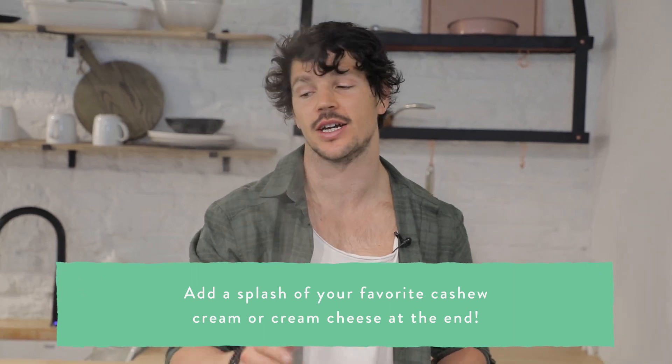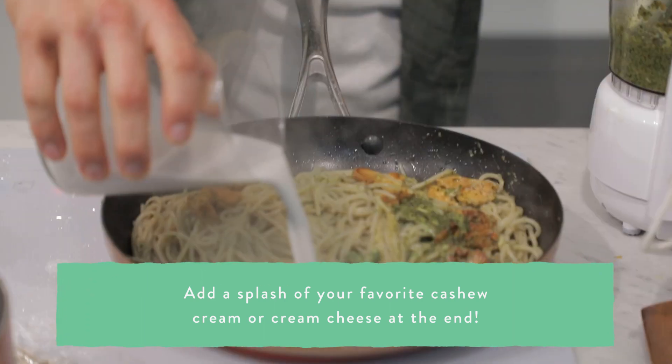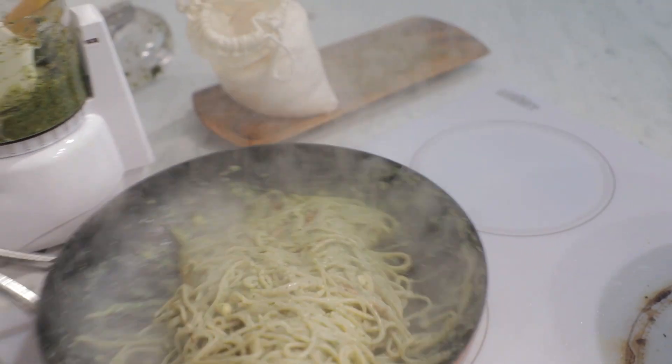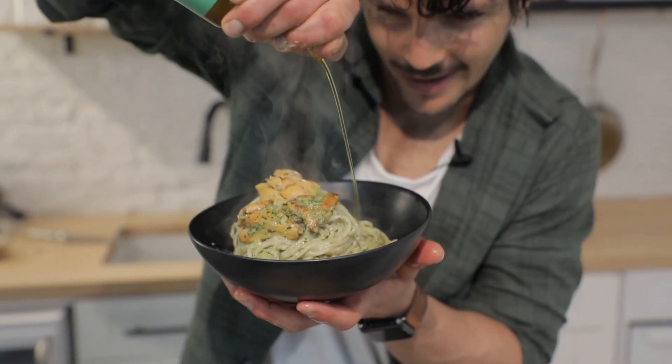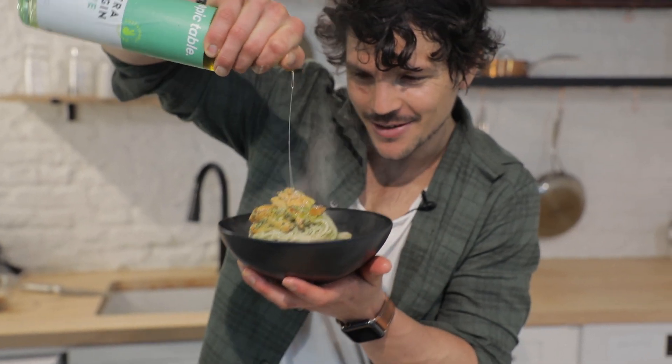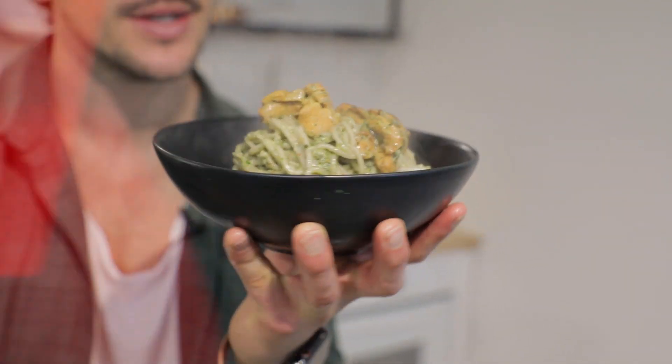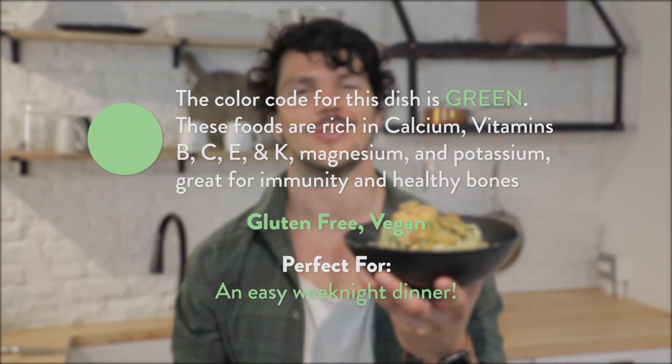To add some creamy nature to this, you can do two things: add our vegan cashew cream cheese, or if you want a really quick option, just some almond or coconut milk will be fine. A little bit of olive oil just to finish. And there you have an easy Tuesday night dinner team — very simple, quick, and of course super tasty.